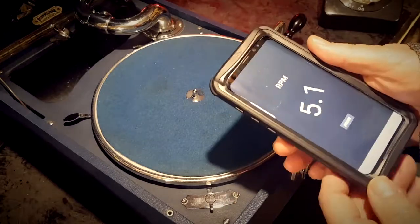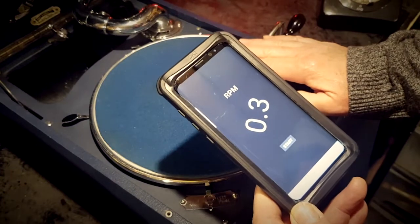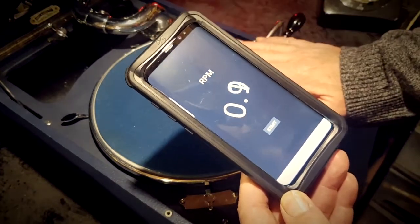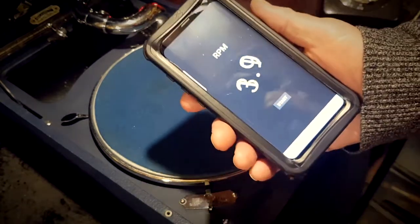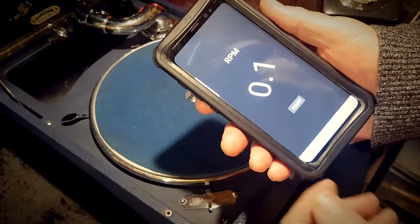Hi everyone and welcome to All My 78s. This is a mobile phone — a bit out of place really with a gramophone player — but it's not actually, because it is an absolutely fantastic app that I'm running on here, which I shall show you later on at the end of this video.